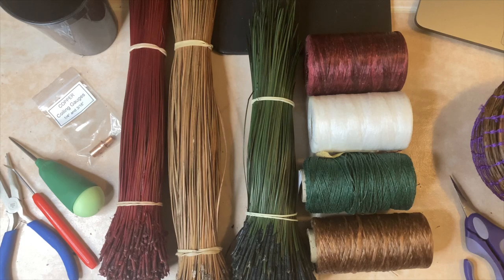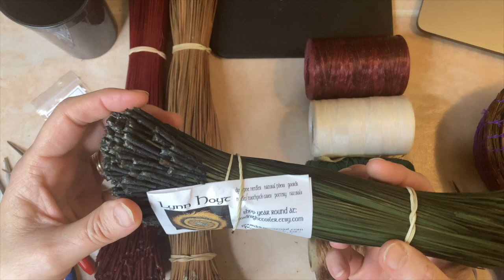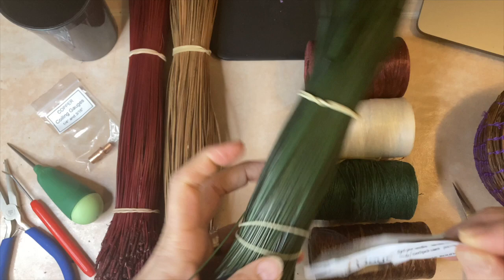Today I'm going to start a new pine needle basket. These are the colors I have selected — these are green pine needles. I purchased these from Lynn White, and this is her card. There's a gift inside.